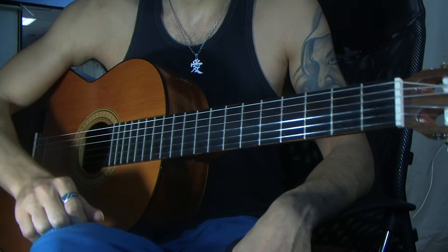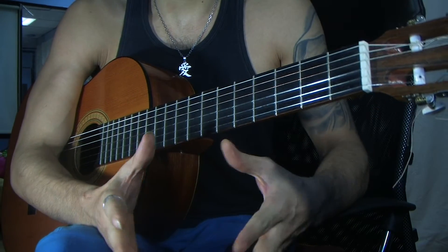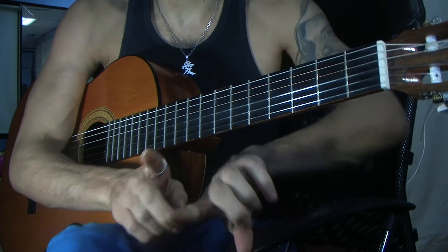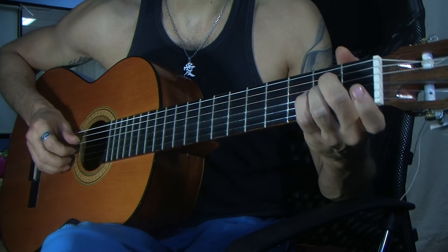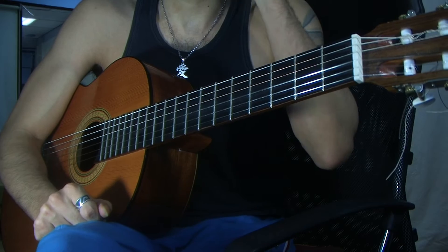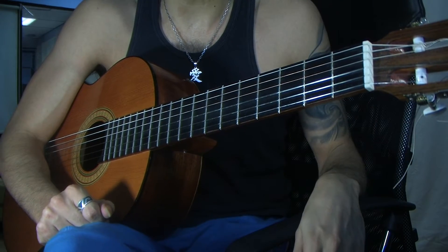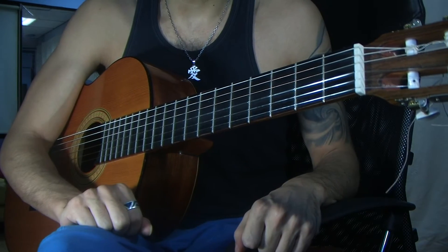It goes on from there. Now, this part that I played, I'm not always going to do in one video — I'm going to break it in half. We're going to learn the solo part and the little rhythmic part, because the next will get a little bit confusing, and I'm still thinking how to break it down. So I hope you're enjoying the lesson, guys. Here we go for the next part.